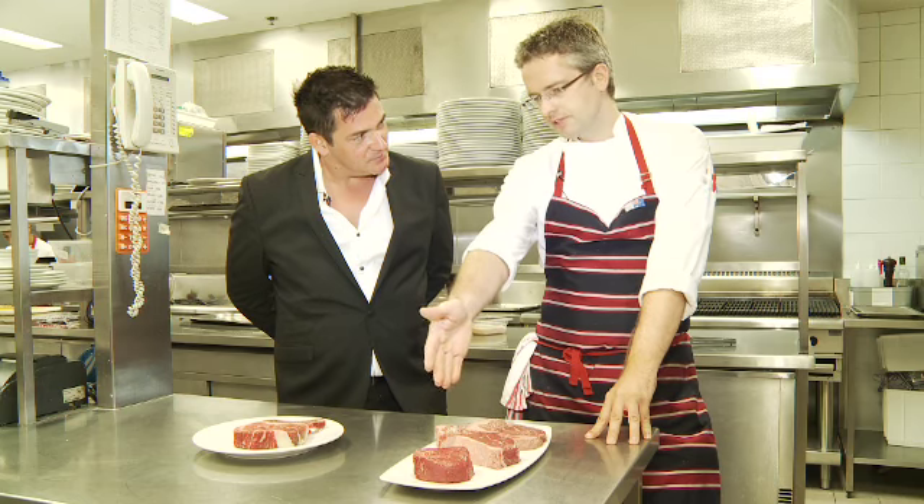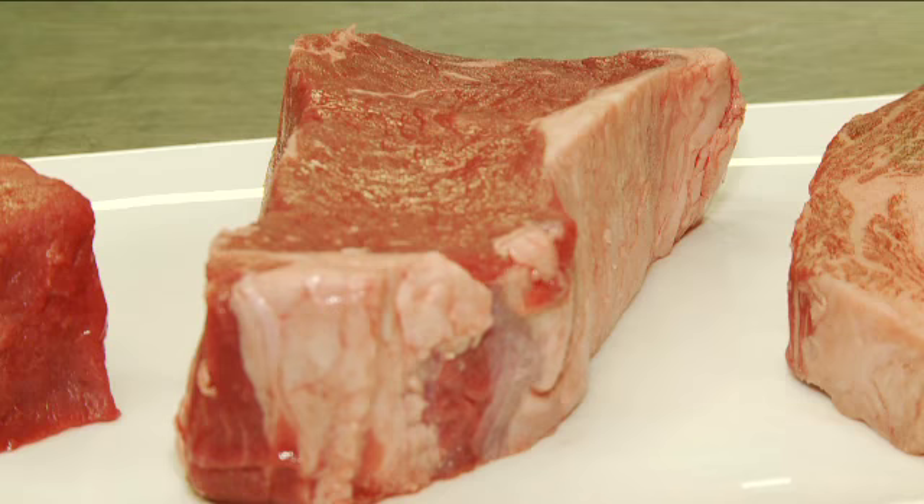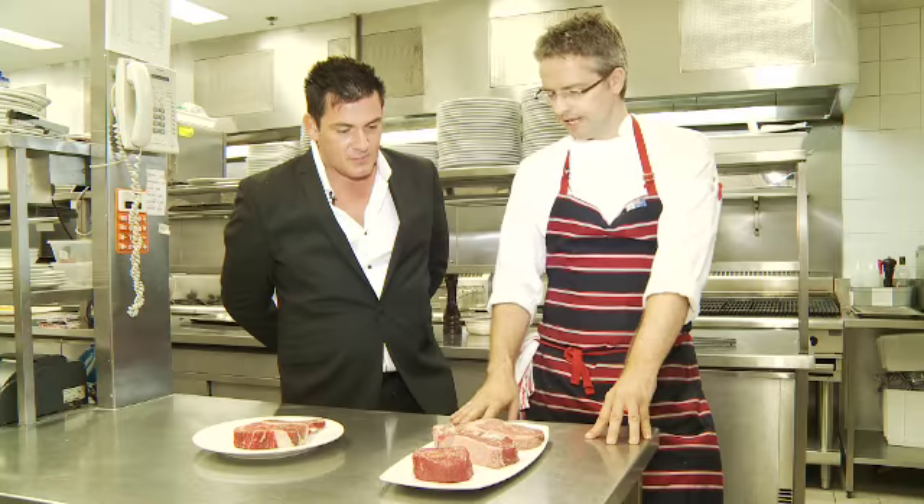Here we have a fillet, grass-fed, very, very lean, so it's great if you're conscious about the fat content. Here we've got a strip loin, it's grain-fed, there's a little bit more fat content there, much more buttery flavor, but again reasonably lean.